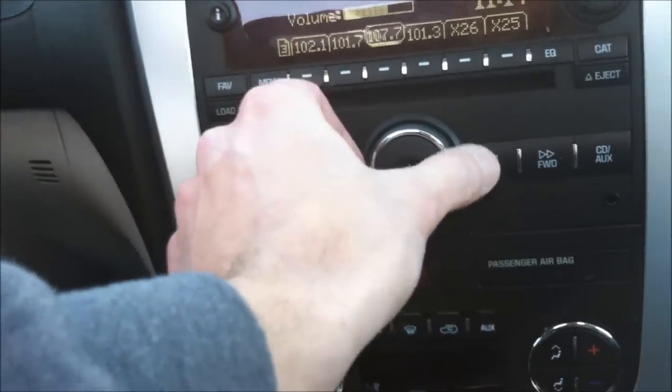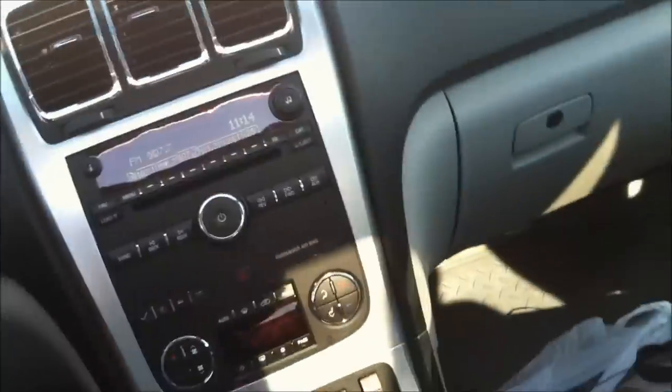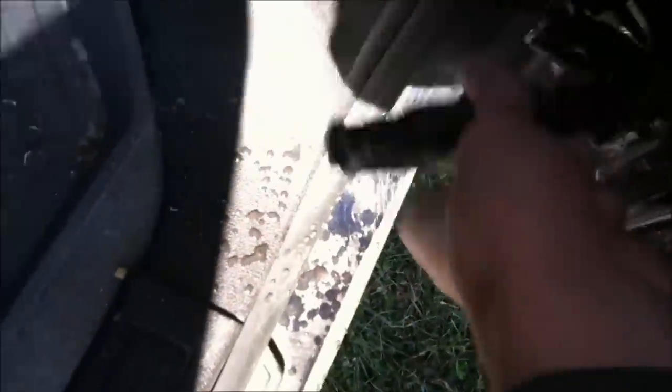It works. I might have another one in there — I might have to reconnect that piece on there for it to work. Let's see what this one does. This is an opposite one and it's got water in it too.